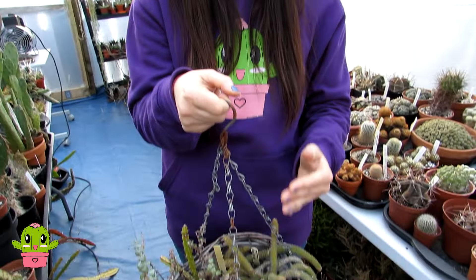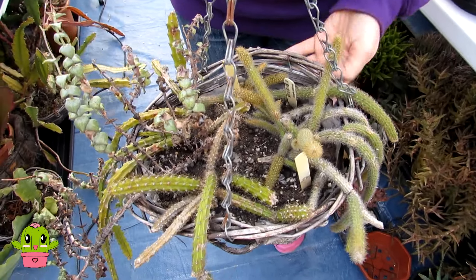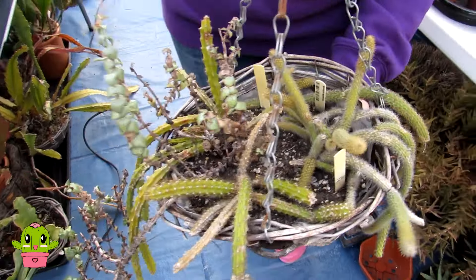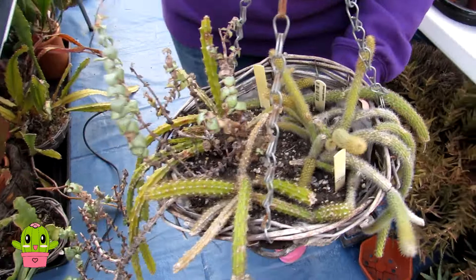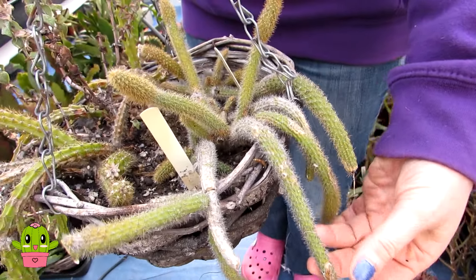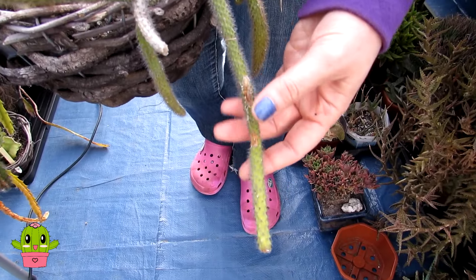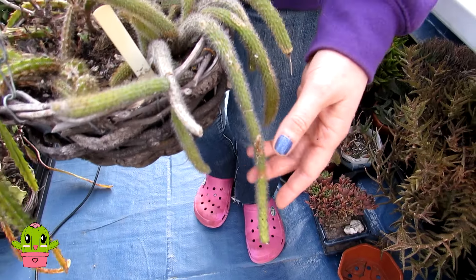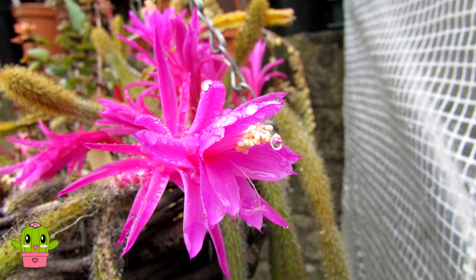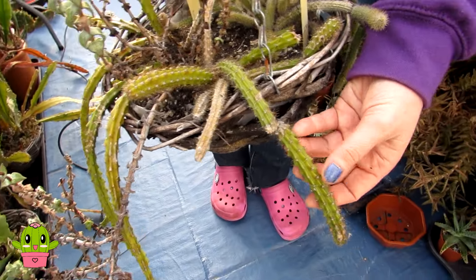I've got three different types of aporo cacti in this bowl — or hanging basket — that is growing a little misshapen because these plants need to come out. This is Aporo cactus flagoliformis, commonly known as the rat's tail cactus, because of its long hanging trailing stems. It has beautiful pink flowers in the spring and summer.